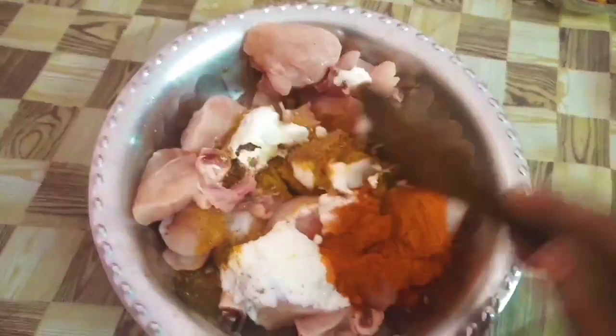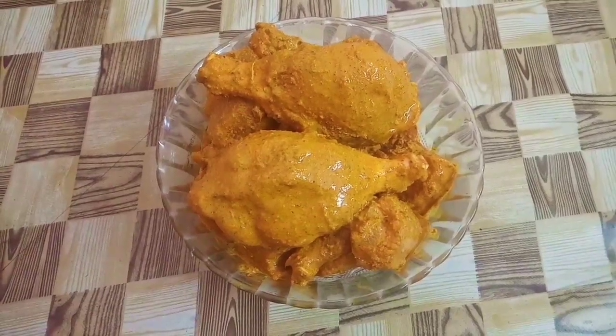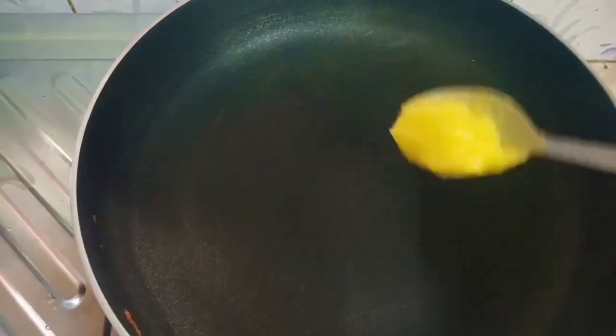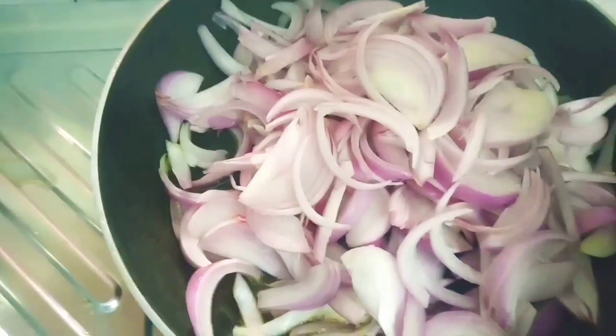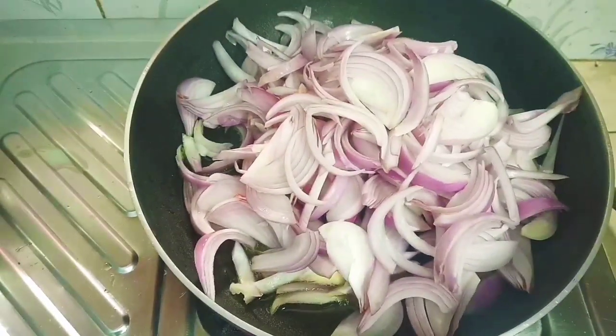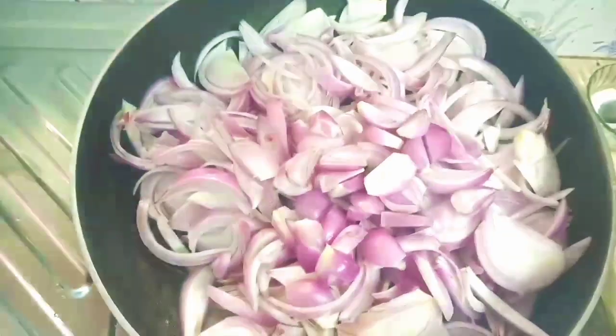Let's mix the dough well. Now we have to mix it well. Now one step is to bring a piece and place it on top.